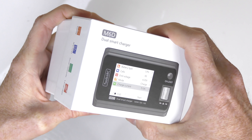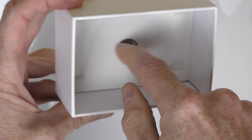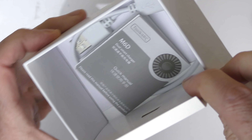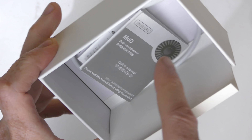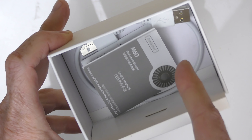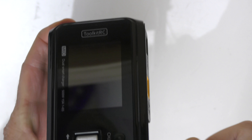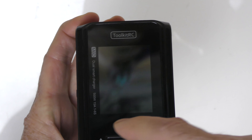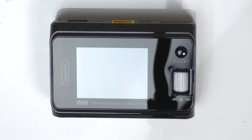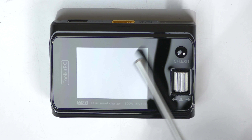Inside the box we have the smart charger. In the bottom you have an instruction manual and a USB cable. You're going to use the USB cable if you ever have to do a firmware upgrade on the charger. To do a firmware upgrade, it's as simple as connecting that cable to the charger, the other end into your PC, downloading a file, and sticking the file on the charger — that easy. The charger features a 2.4-inch IPS display and two buttons on the front.